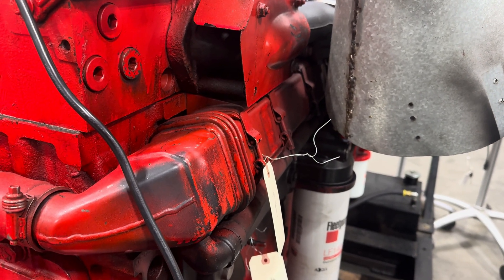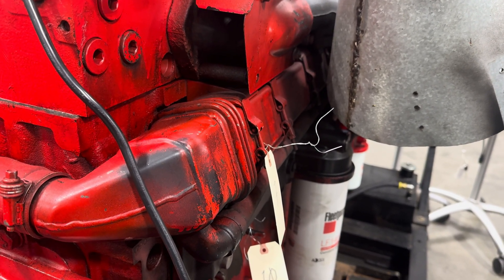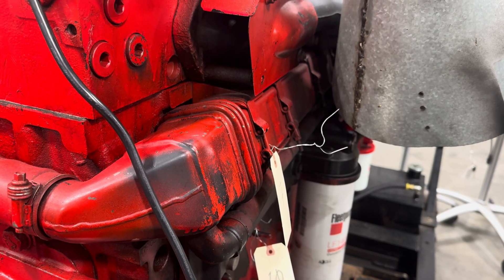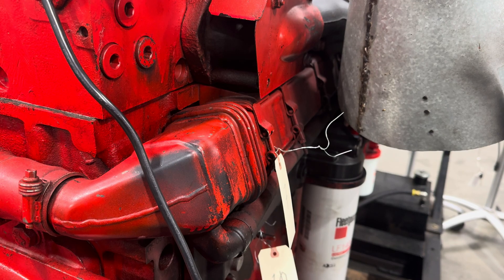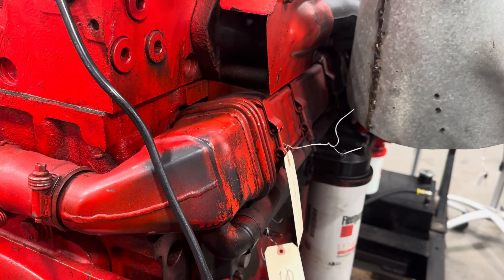Yesterday I posted a video about the basics of understanding diesel EGR and it was pretty popular, so I wanted to give you guys a look at some other different types of EGRs on other engines.